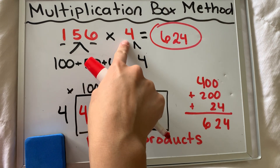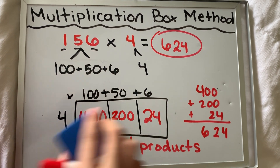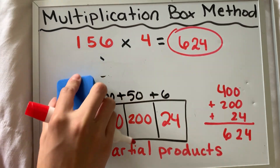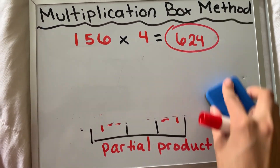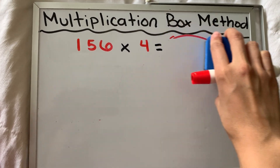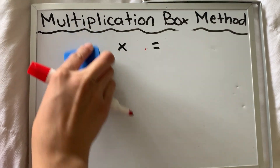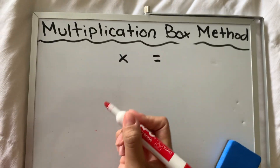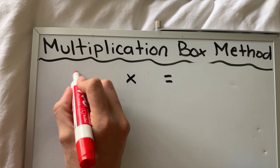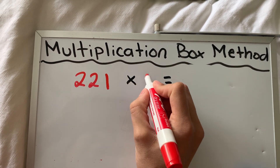So we multiplied by one number there. Now I want to multiply by a two-digit number, not a one-digit number. Let's do one more example that is a one-digit number by a three-digit number. So I'm going to do 221 times six.